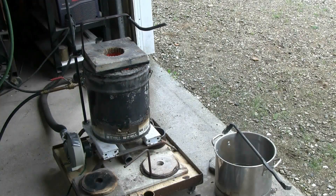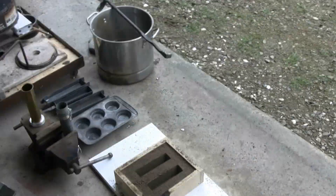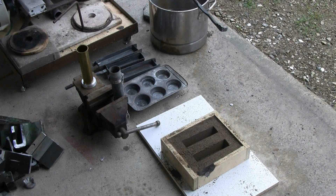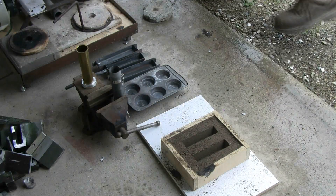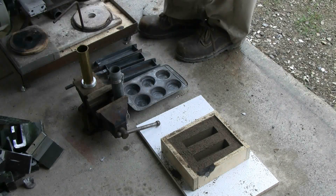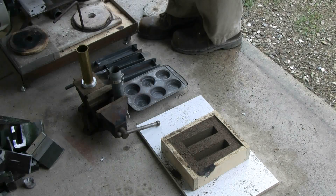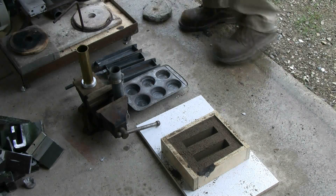Okay, I got the dross skimmed. Sorry for having to walk in front of the camera occasionally, but I don't have a lot of room the way I'm set up. Time to get the camera onto the mold area. I'll lift out the crucible and do the pour. Okay — dry spin out of the way, furnace open. Here we go.